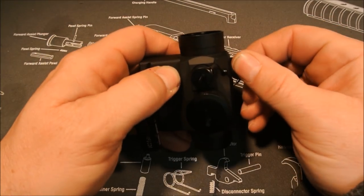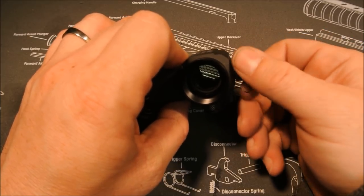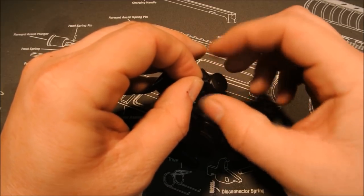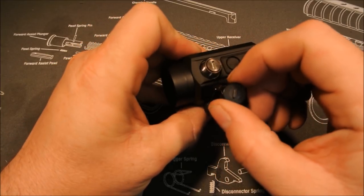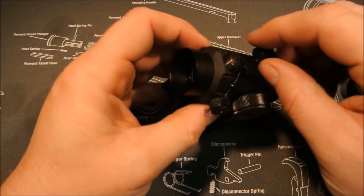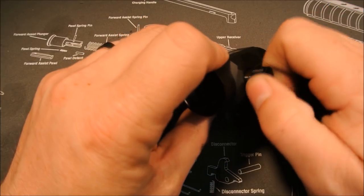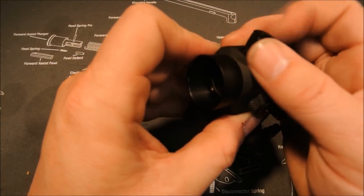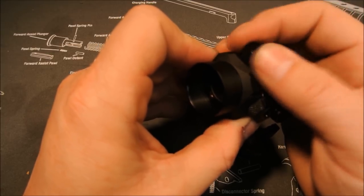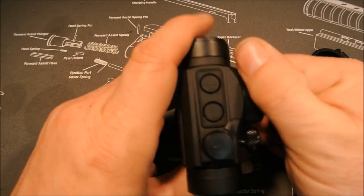I count eleven brightness settings. The three lowest settings are NVG compatible. Mounts up just like a T1 would — four Allen head screws, a little bit of blue Loctite and you're good to go. Windage and elevation are pretty simple. The tethered caps aren't very fluid when you're spinning — they kind of get in the way — but standard windage and elevation with good audible clicks. You can use the cap itself to adjust without any tools required, and I like that the caps are tethered so you don't have to worry about losing them.